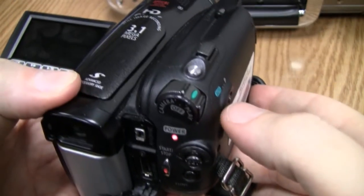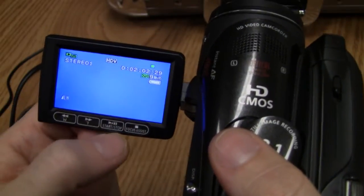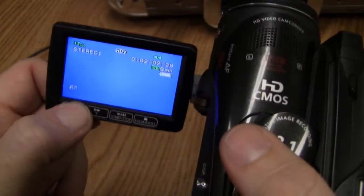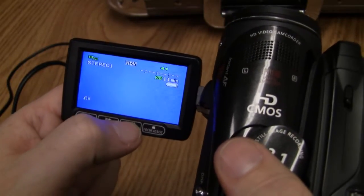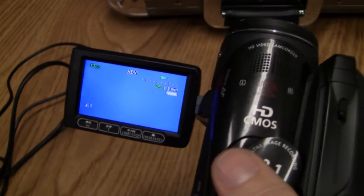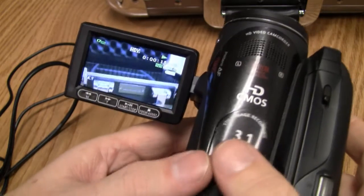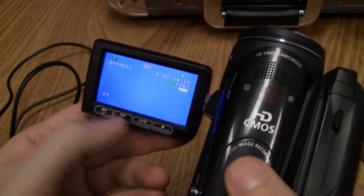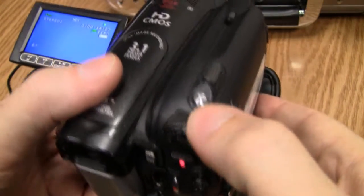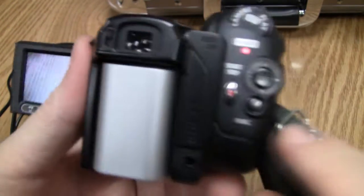I'll stop recording now by pushing down that button to go to standby mode, then flip it over to play mode. Now I have playback controls — you'll see rewind, fast forward, play, and stop. Hit rewind and you'll see it rewinding. Hit play and you'll see it playing. You can also pause, stop, fast forward, and rewind.